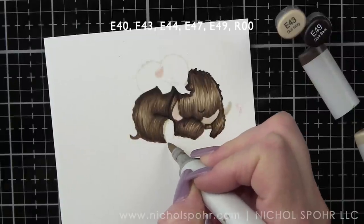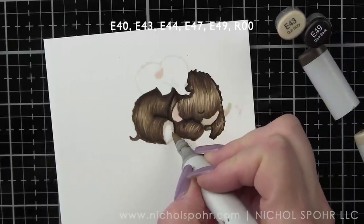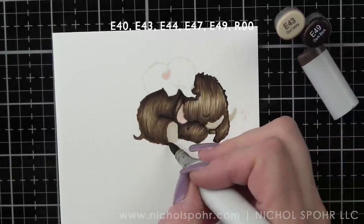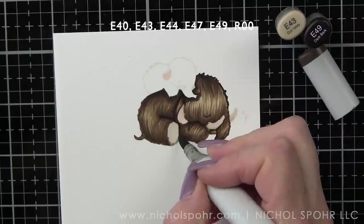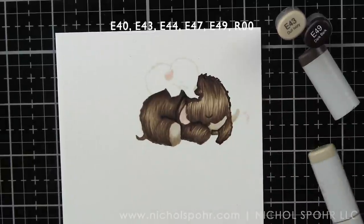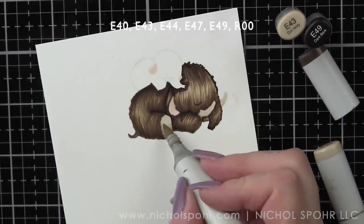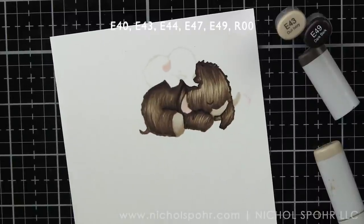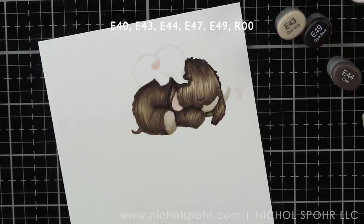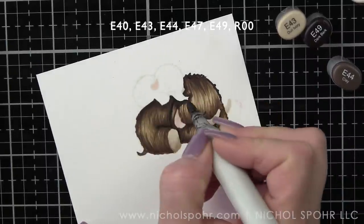For the bottom of the foot, I opted to just do E40 and E43. We're going to color that in with E40 first and then blend in a little bit of E43 just to give it a little bit of shading. We can go back over that edge with E40 to blend it back out. Once we have that colored in, I think we're about ready to color in the little guy.